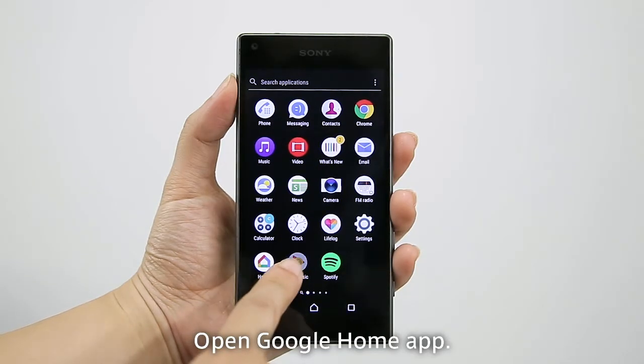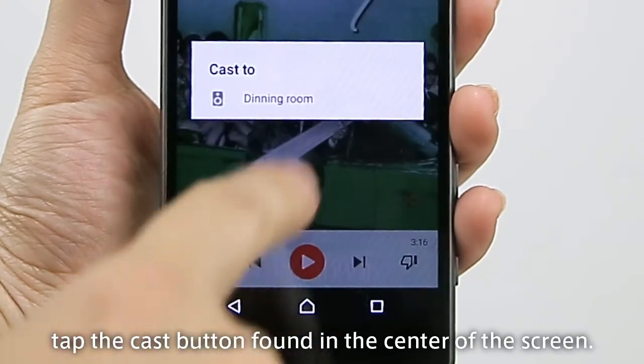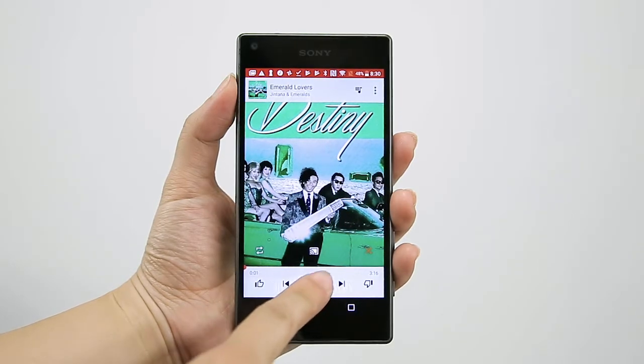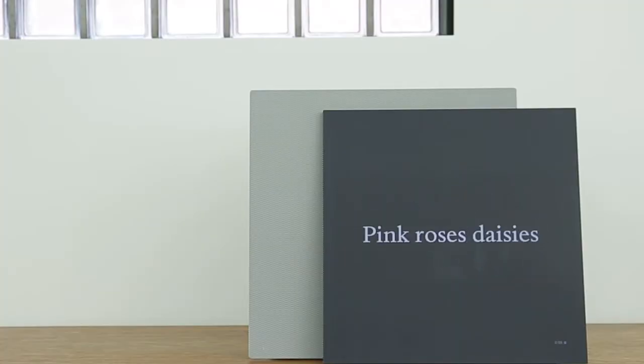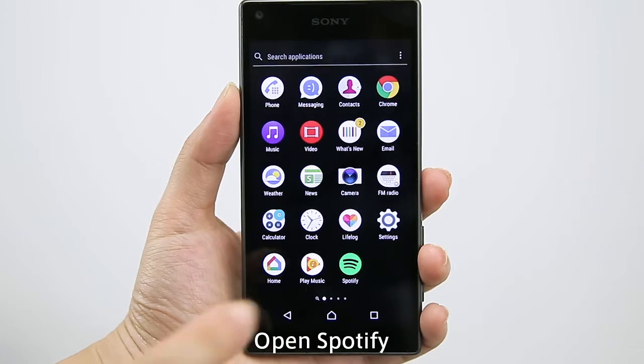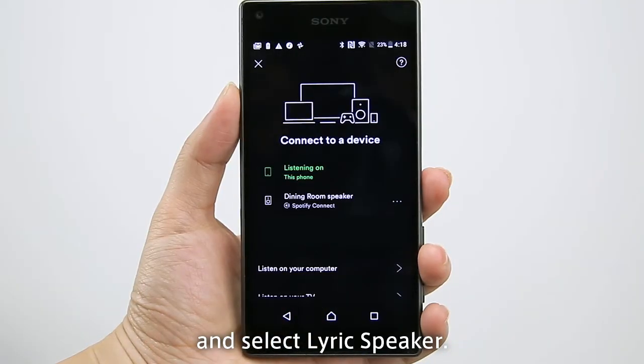Open the Google Home app. Tap the Cast button found in the center of the screen and select Lyric speaker. To use Spotify, open Spotify, press Devices Available, and select Lyric speaker.